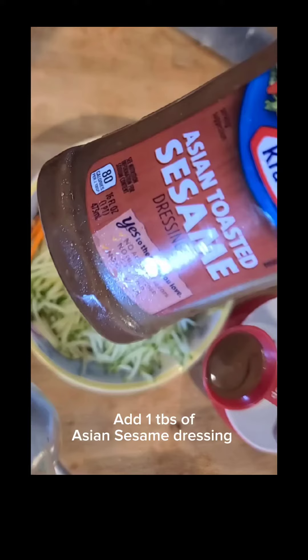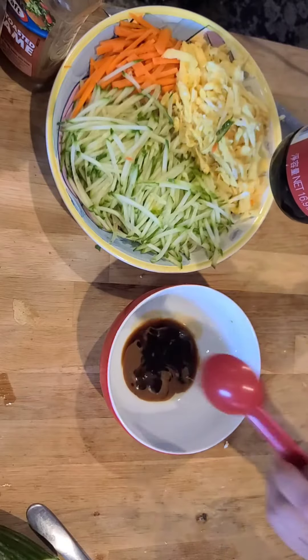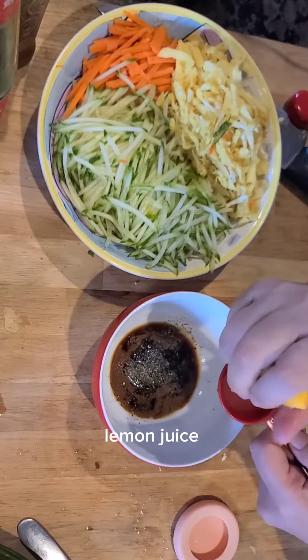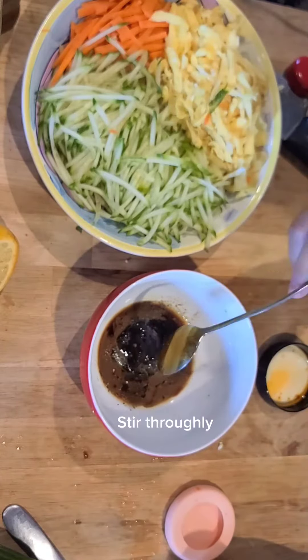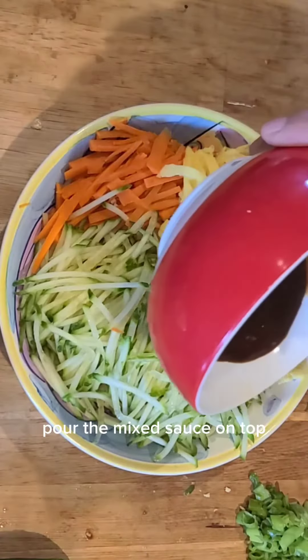Add one tablespoon of Asian sesame dressing, one tablespoon soy sauce, one tablespoon oyster sauce, black pepper, garlic powder, lemon juice, and one tablespoon of Sichuan chili sauce. Stir thoroughly, then pour the mixed sauce on top.